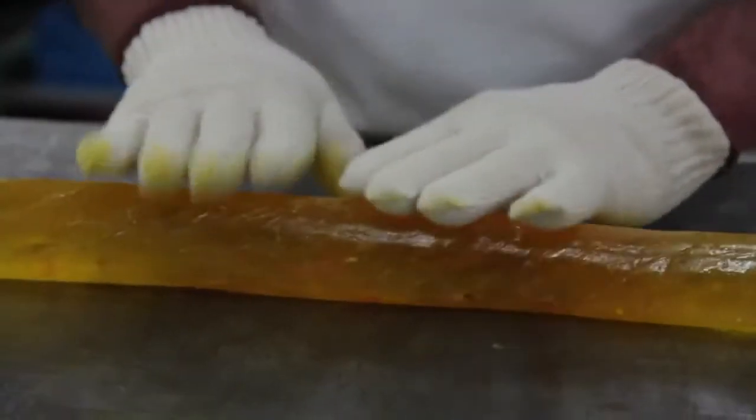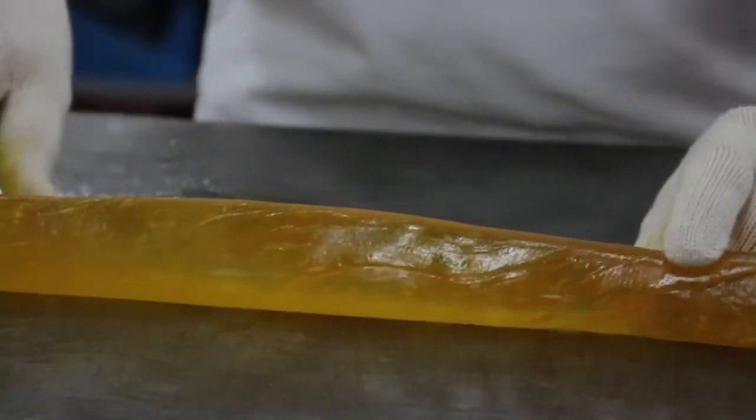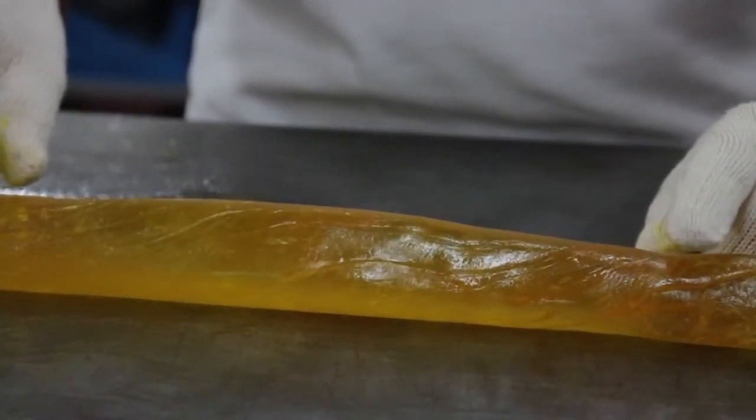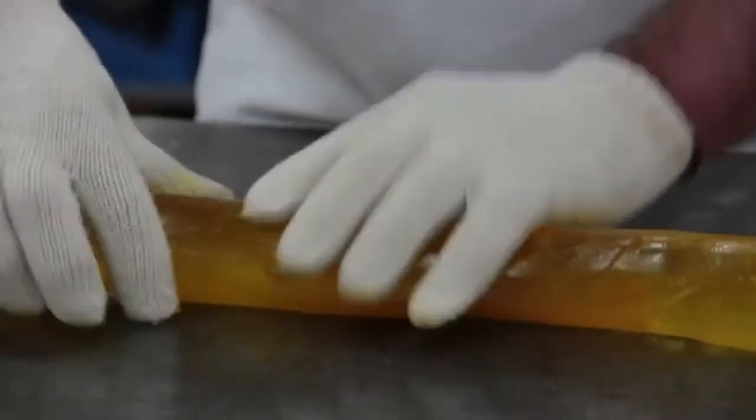This is just about at the point where we can form it. It's viscous enough that it's not flowing very quickly, yet it's still plastic enough that we're going to be able to get it through the rollers and turn it into a nice candy.